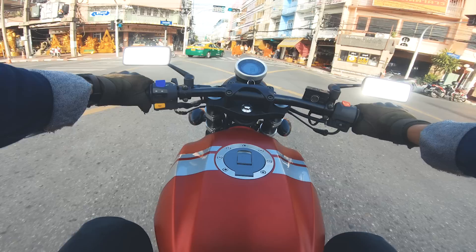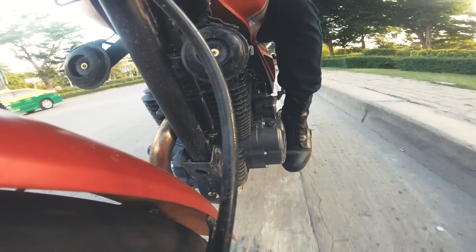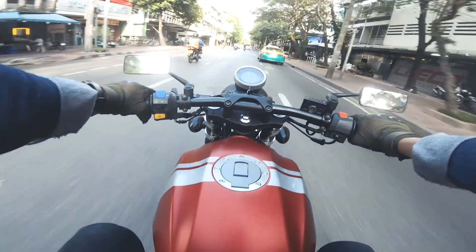The transmission is a 5-speed gearbox, which is the top class. The green trim looks great, and the overall appearance is very light.